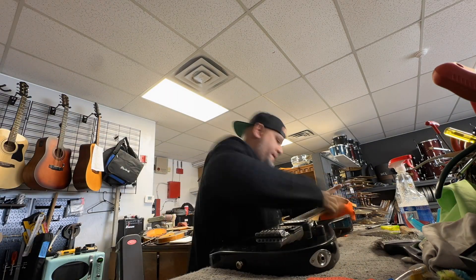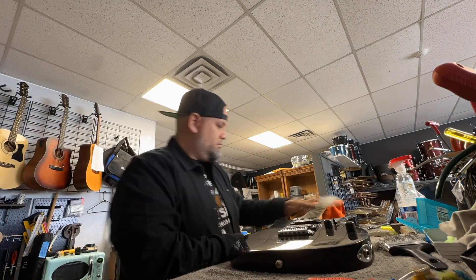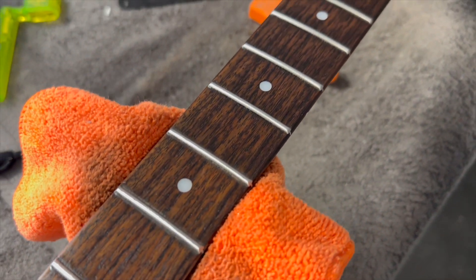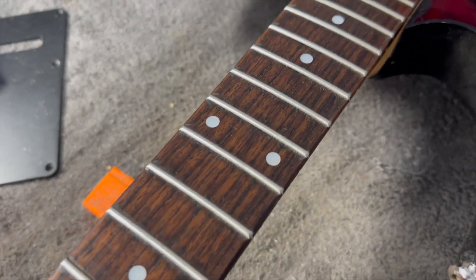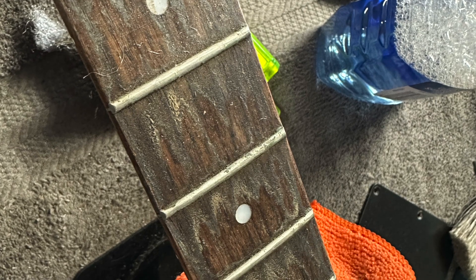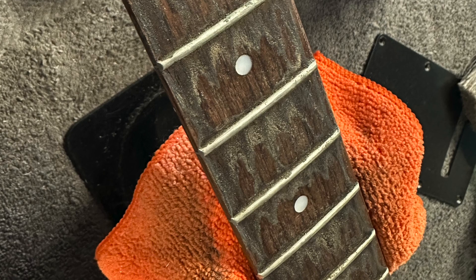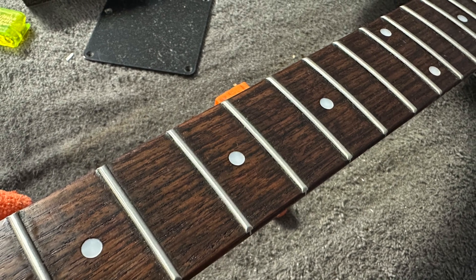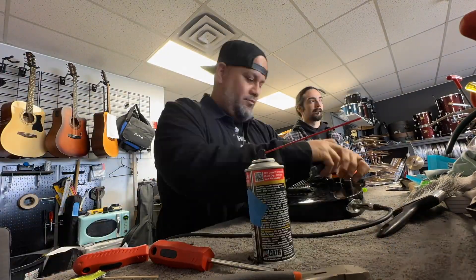Finishing up the fret ends now. After cleaning all that gunk off the fretboard, the results — look at that guys, compared to what it was before, literally night and day. It's still a little bit of residue on there, but nothing compared to what it was before. After I shot that scene I went ahead and double checked and got all the excess little bits, but wow — night and day. That's a playable fretboard right there. Once that gunk builds up that bad, it just doesn't play that well.